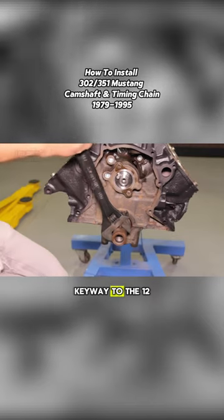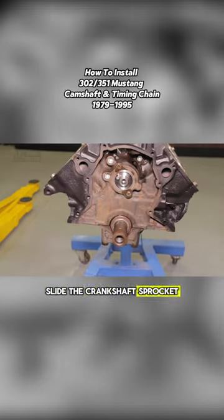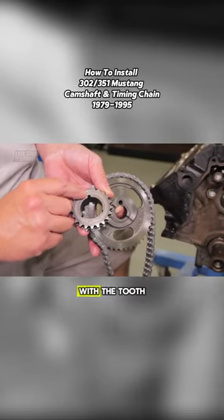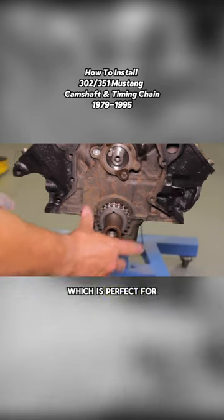Position the crankshaft keyway to the 12 o'clock position. Slide the crankshaft sprocket over the crank, making sure the notch in the sprocket is even with the tooth. This will set the cam timing to zero degrees, which is perfect for most street applications.